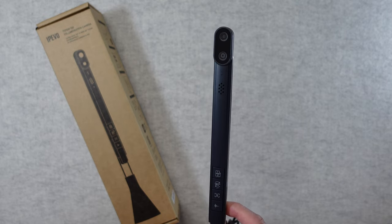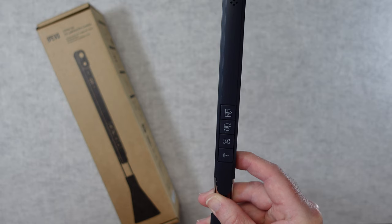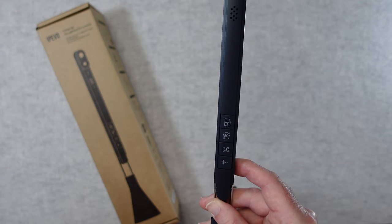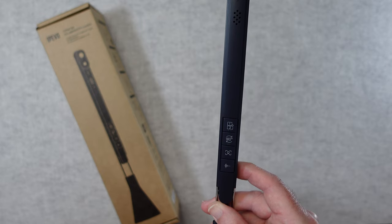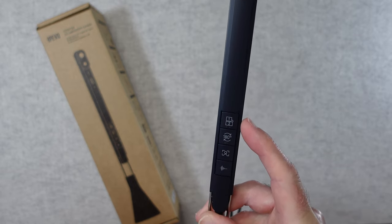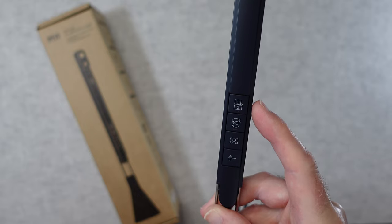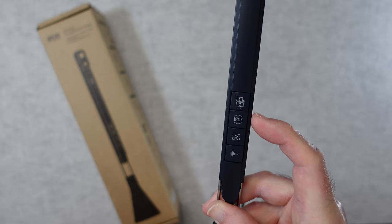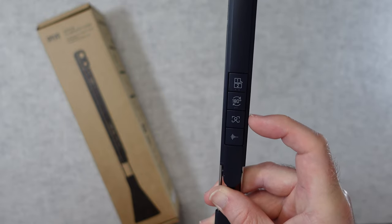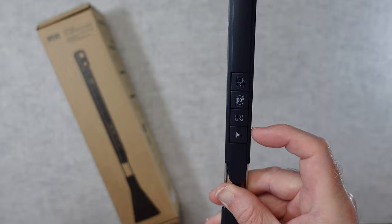The 4K video that this produces is stunning, really very impressive. We've also got really neat controls on the bottom of the camera frame which enable you to change settings, start the auto framing, and change the orientation of videos. On here we have controls for camera switching so you can switch between the 120 degree ultra wide lens and the 80 degree auto focus lens. We've also got a flip 180 which flips the video 180 degrees, the AI stage button for AI enhancement features, and the AI voice button which really enhances the audio pickup.